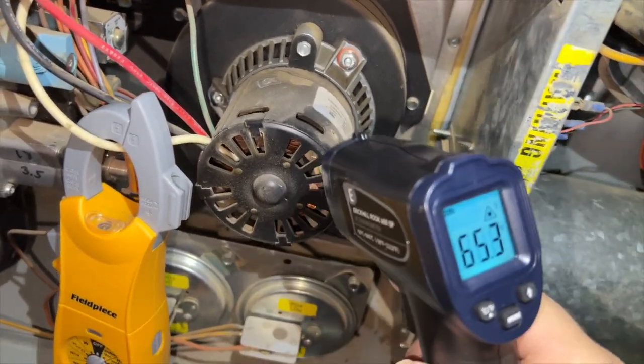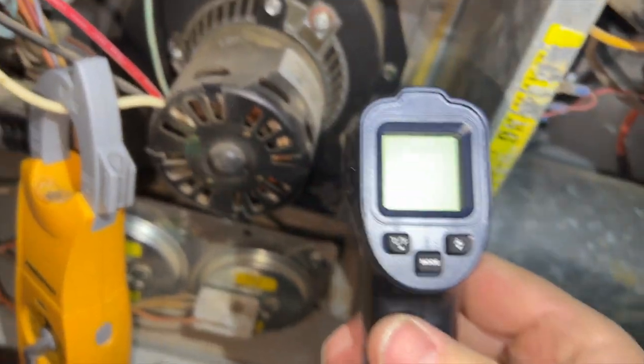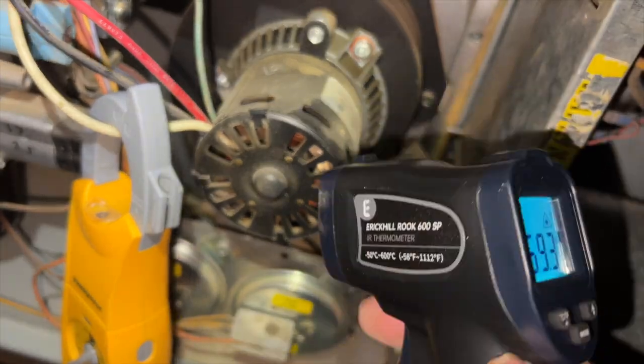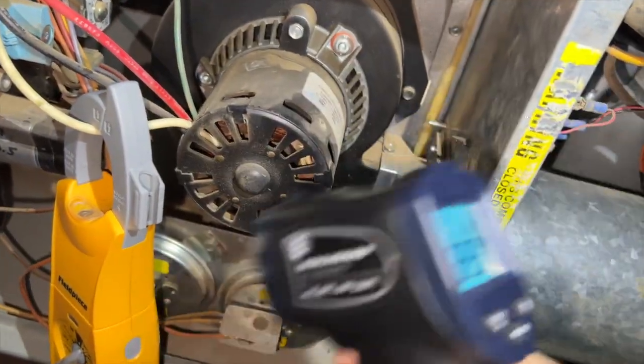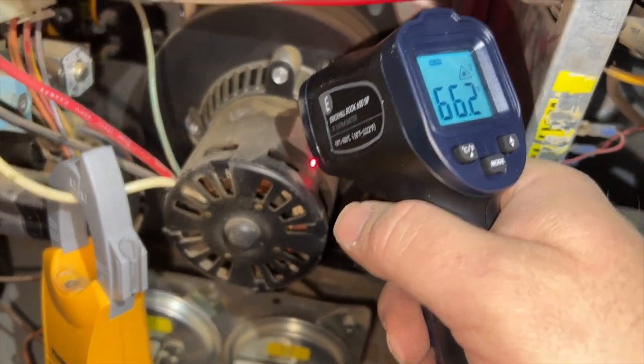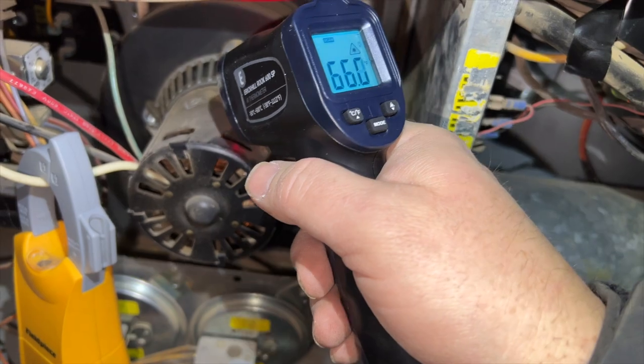One of the things we use these for is measuring motor temperatures to make sure they're not overheating. This motor has been running for a little while — it's in low stage, pulling 0.36 amps. I have the emissivity set for steel, which is a good setting for this industry since a lot of what you're shooting is going to be steel. Motor's nice and cool.